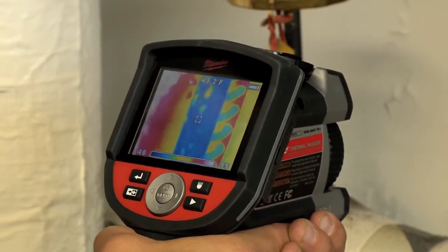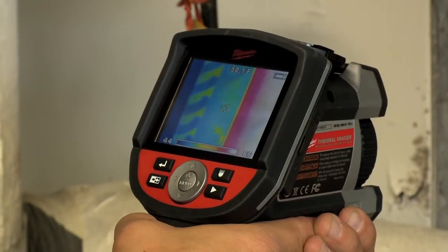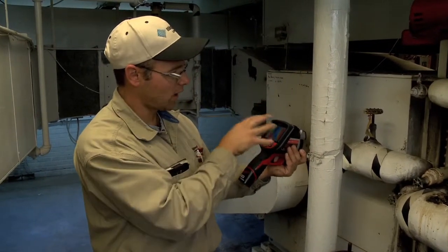Below it we have our chilled water coil. We have 44 degree chilled water going in and 50 degree chilled water going out. So I can actually see both of those right in the screen.